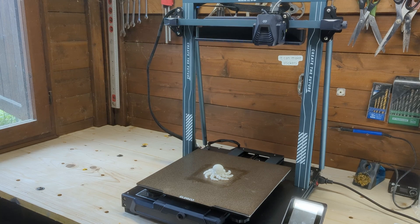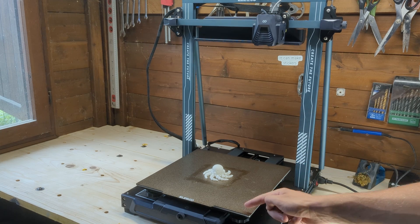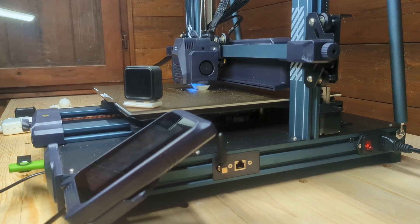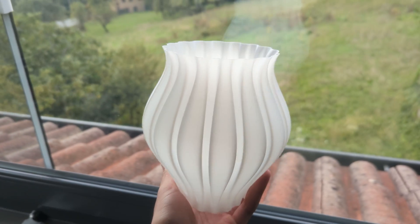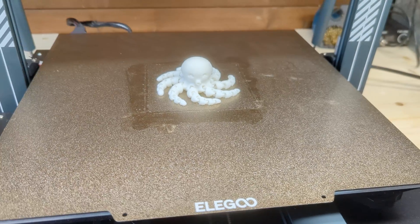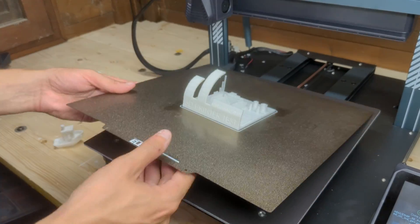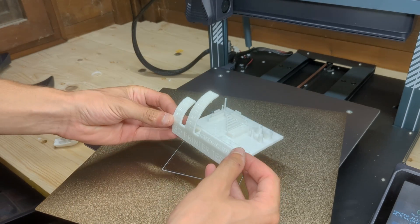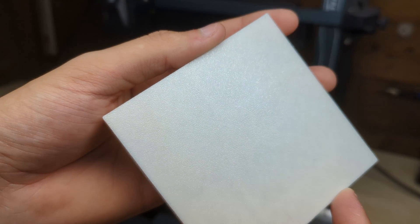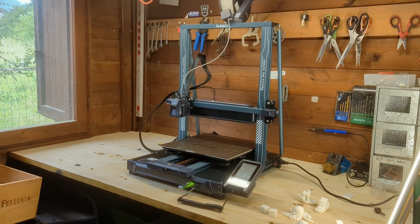The Neptune 4 Plus offers a sizable build volume of 320x320x385mm, perfect for a wide range of projects — from small detailed prints to larger, more demanding designs. The build platform is a dark gold textured PEI sheet, which is practically the best print surface available. PEI provides excellent adhesion during printing, keeping the first layer stuck in place while allowing for easy removal when the build plate cools down. The textured surface does leave a gritty finish on the bottom of your prints, but it's a characteristic I actually quite like.